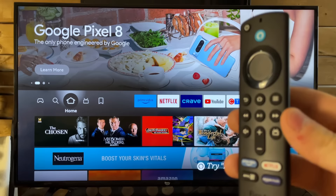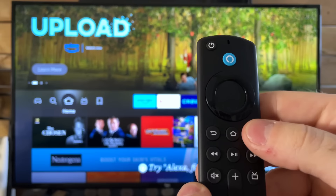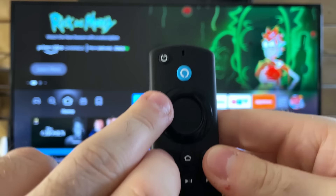The first thing you want to do is unplug your TV from the wall and wait about 60 seconds or so. Whilst that's happening, grab your remote — we're going to be pressing three buttons: the menu button, the back button, and the left D-pad. Press and hold that for about 15 seconds.